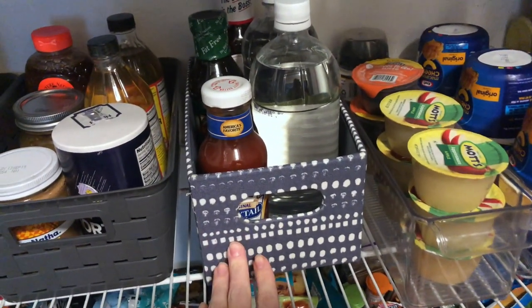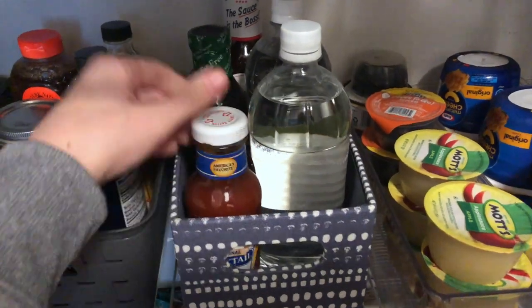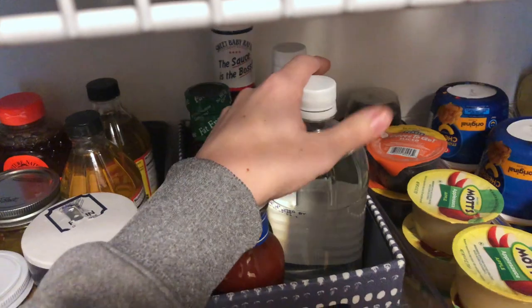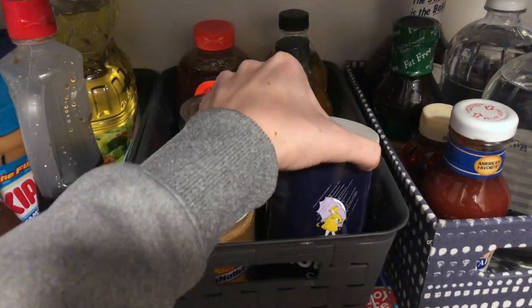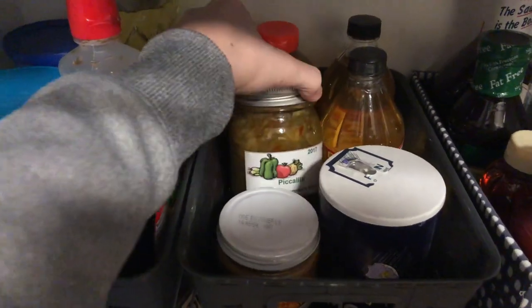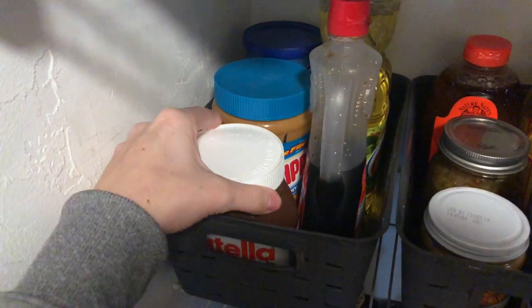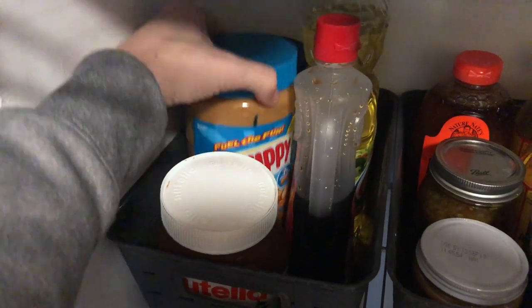Over here we just have a few more bins and baskets — some of these I already previously had in the pantry. These store our extra condiments and cooking supplies, such as our sauces, oils, salts, and even some nut butters. These are things I do not want the kids to have access to because they might be in a glass jar, as well as our peanut butters and maple syrup.